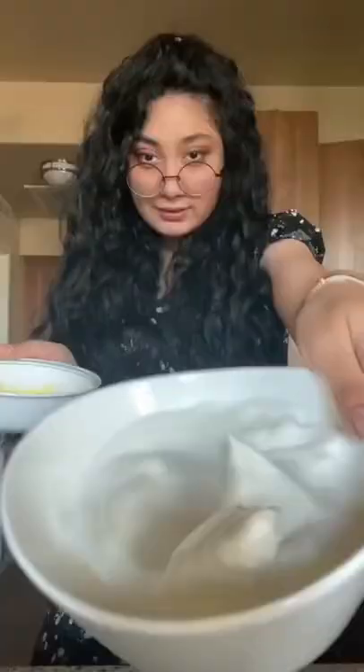Next, one fourth of a teaspoon of salt. Now mix it together until it's floofy. I'm not gonna stop that. My arms are dying. Done!